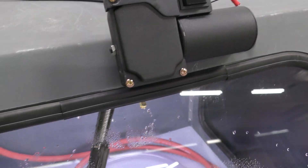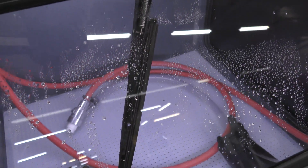My second favorite feature would have to be the wiper. I typically don't even use the wiper whenever I'm blasting, but there are times when you have a part that's just concave and it's constantly spraying in the window. It makes it so nice to be able to flip that wiper on and be able to see what you're doing the whole time. We used to build that cabinet without the wiper, and now it's just a normal feature.